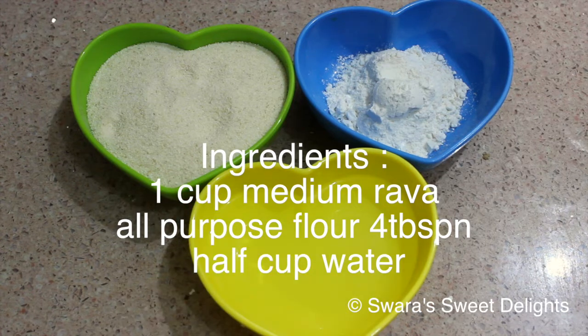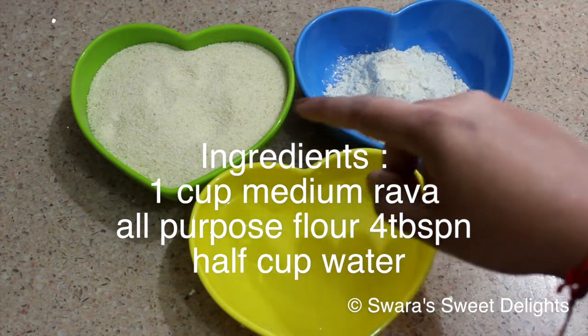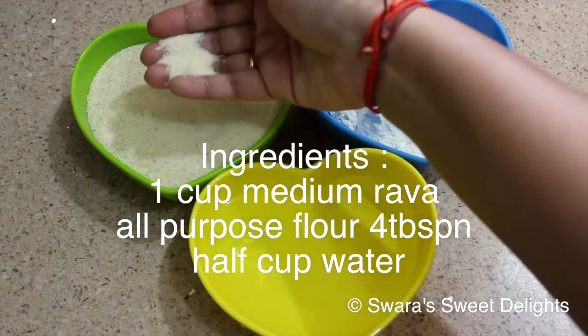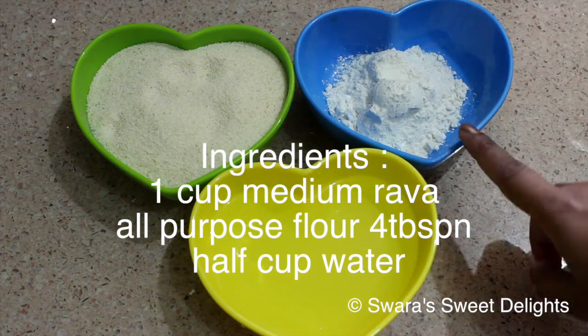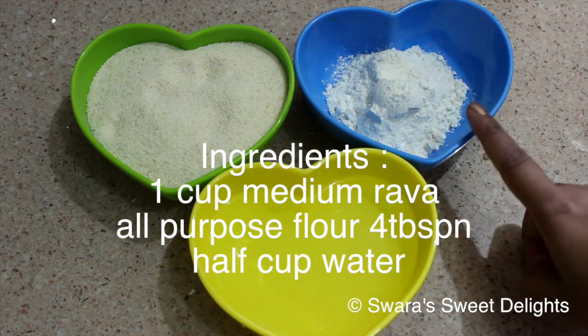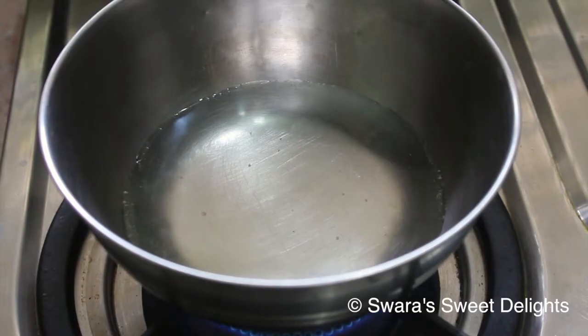Let's see the ingredients. Here we have rava or suji — semolina — this is one cup, and this is not the fine variety; this is the medium and slightly coarse variety of suji. Then here we have all-purpose flour or maida — this is four tablespoons. And here is half a cup of water for boiling; we need very hot water for kneading our dough.